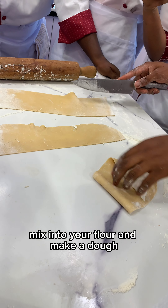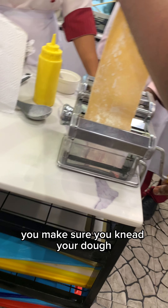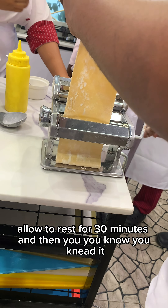Hey guys, so if you ever wanted to make pasta from scratch at home, this video is for you. This video is not too detailed but I'll be telling you what you need to make your pasta at home.